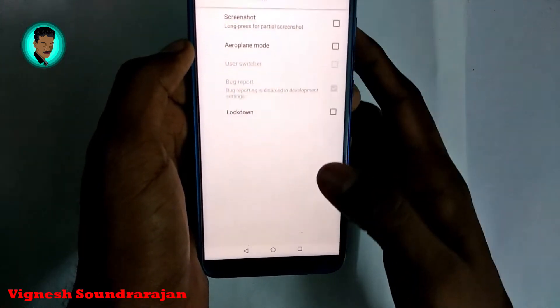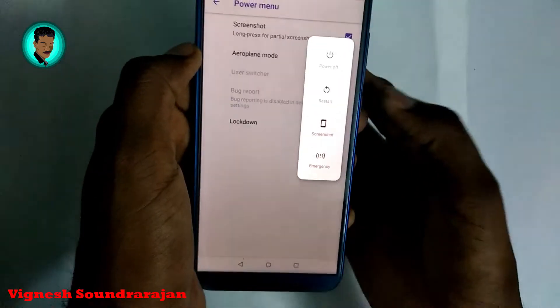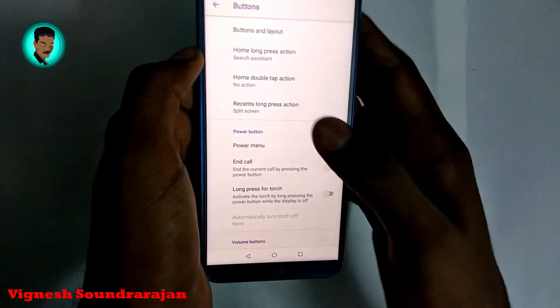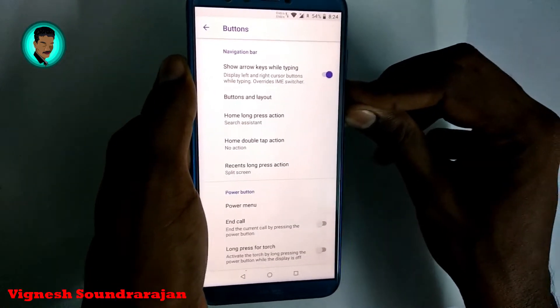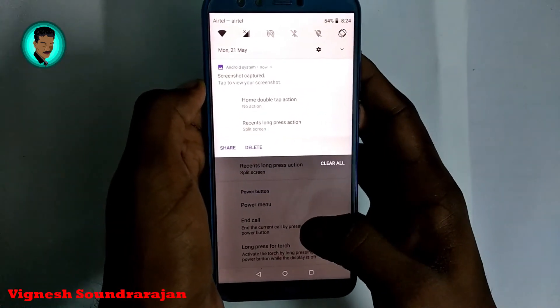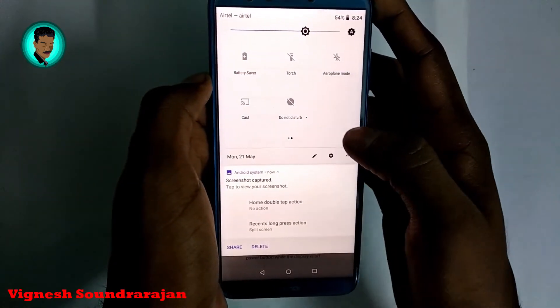Here is the corner settings — you can also have a screenshot option there. There is no three-finger swipe to take screenshots in this ROM; you need to press volume down and the home button for a long time to take a screenshot. This is the notification toggle we get in this ROM.